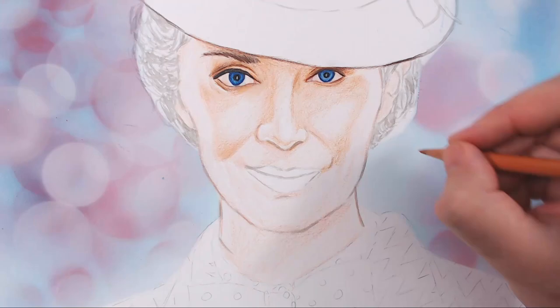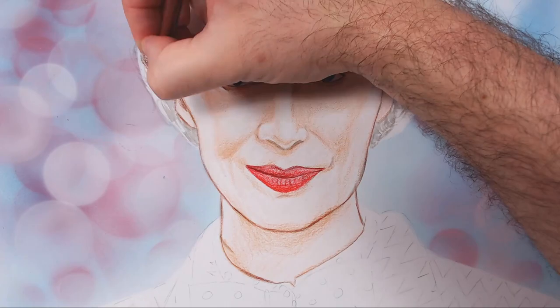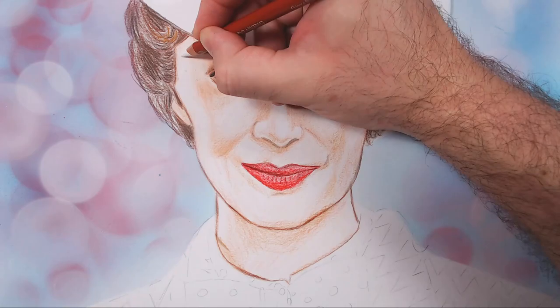Right now it's looking very rough — I'm not trying to get anything too detailed yet. I do like to focus on the eyes a little bit, because in a portrait they're the most important part of the piece. You want to make sure you get that right.